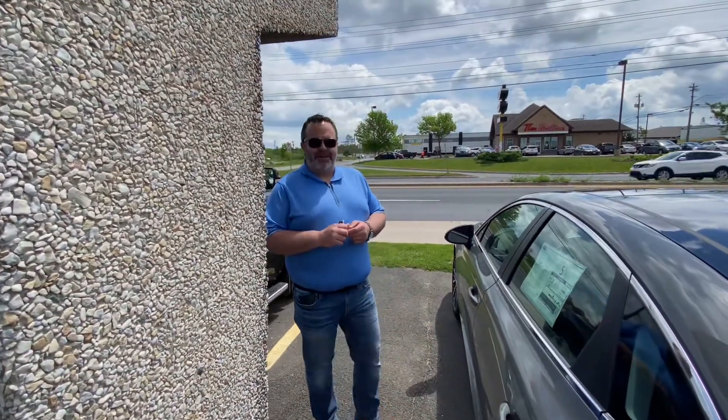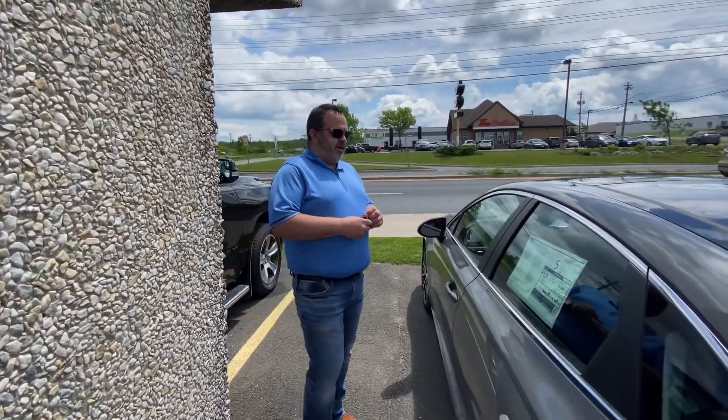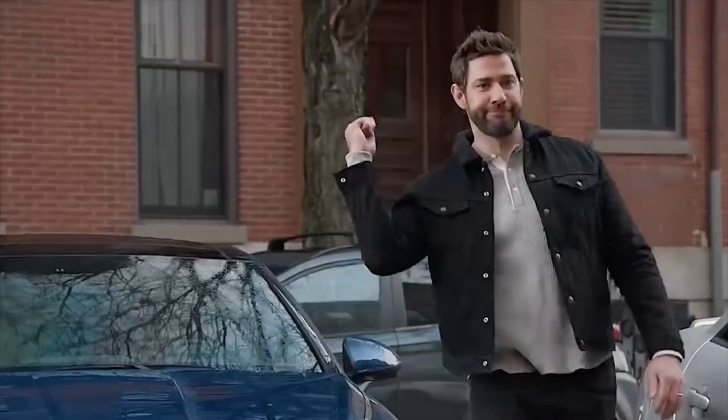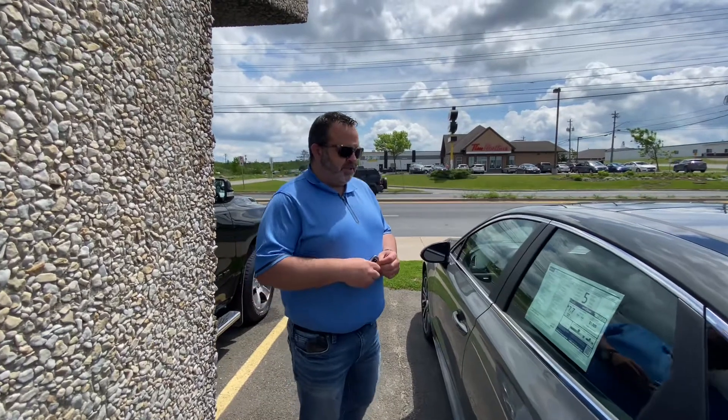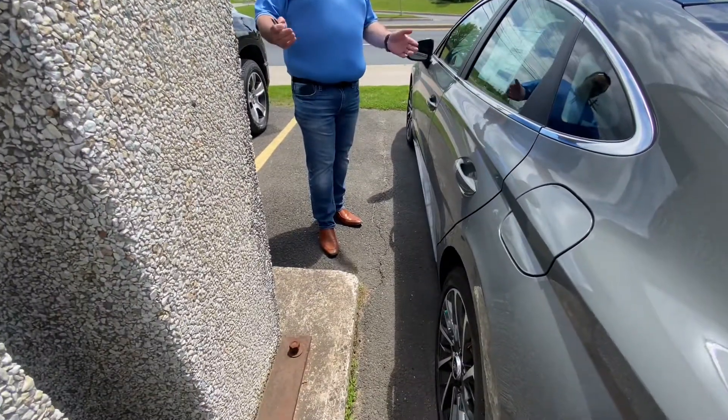Ricky Hattrick here at Fredericton Hyundai. I'm going to show you a feature found on a few of our vehicles now — it's called Smart Park. Basically, in a situation like this where you're in close proximity, could be a parking garage, could be a parking spot.